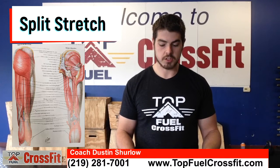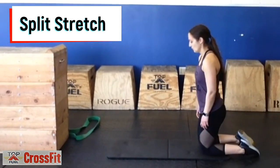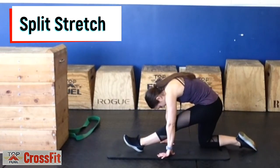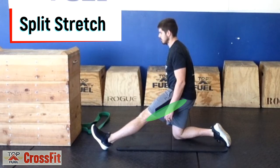The split stretch stretches the hamstring muscle, or back of the thigh. On the knees, bring one leg forward on the heel. Lean forward if you can, keeping the back straight. If you can't lean forward, that's okay — you can just stay upright. You should feel this in the back of the thighs.